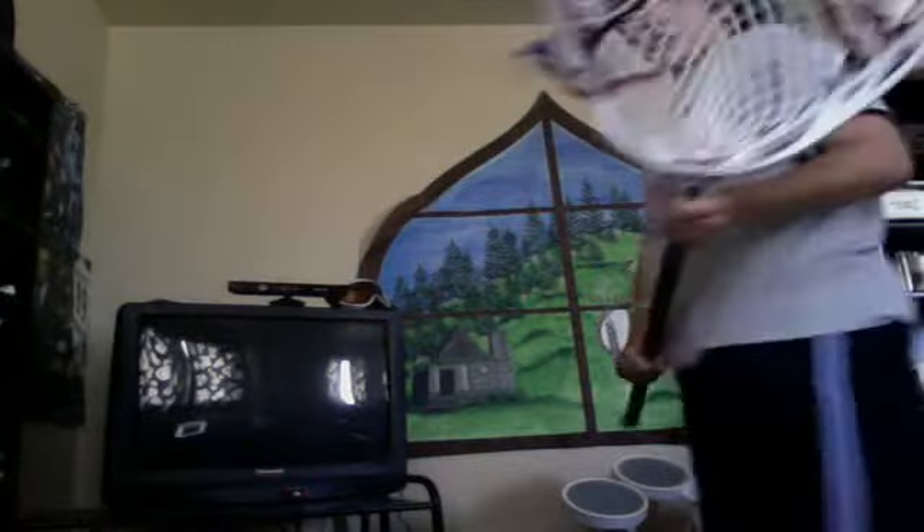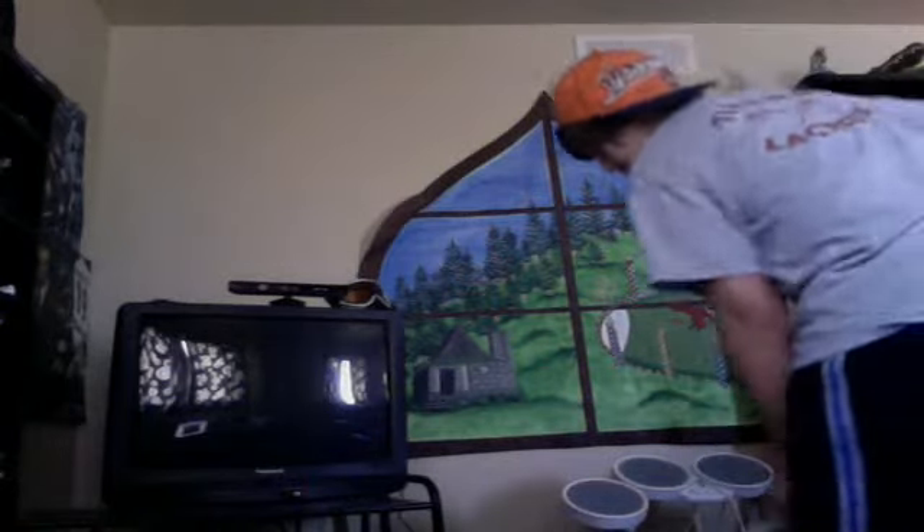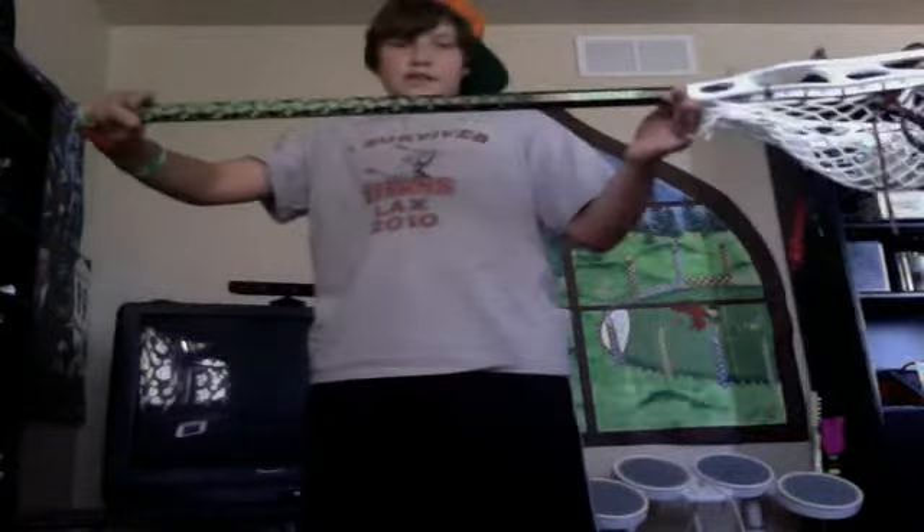Hey guys, I'm Mason here with Blacks for Strengths, and I'm going to do a review of the Warrior Void Light. I strung it up with 12 Diamond Gymlax Hard Mesh. I've used this a couple times at a goalie camp — other than that, not at all. I have it on a brine 7075, which is just a regular attack shaft. I'm hoping to get a goalie shaft.